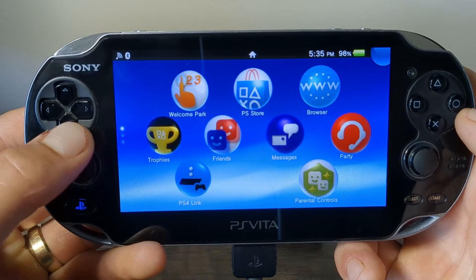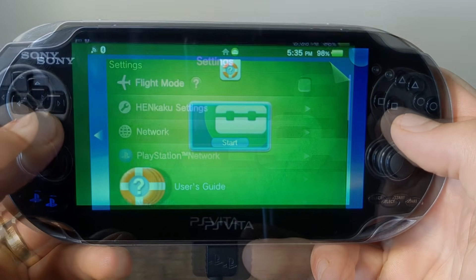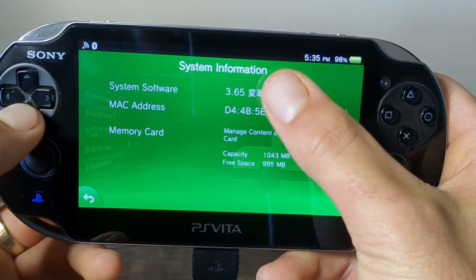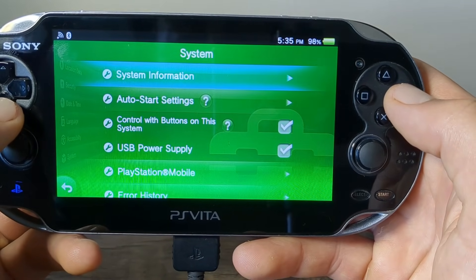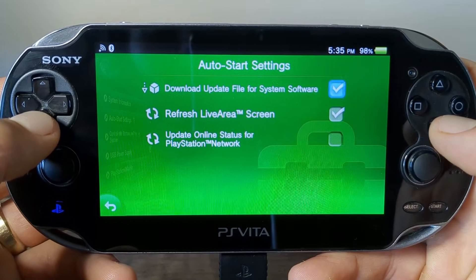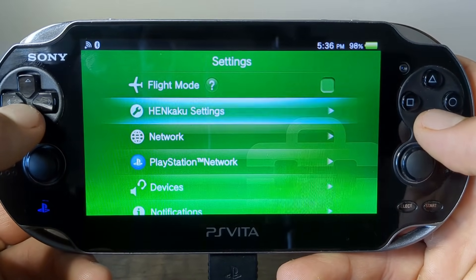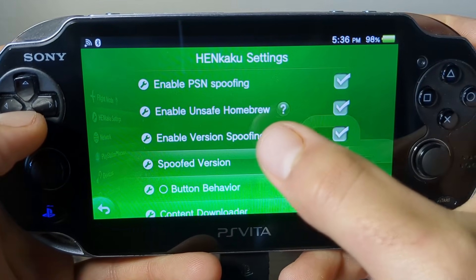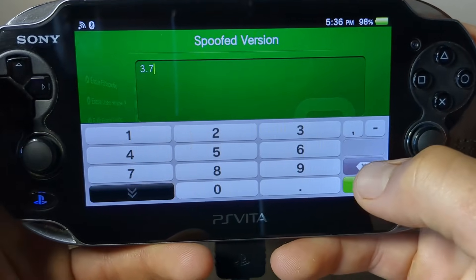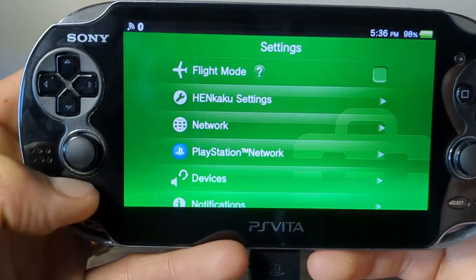Now we need to block system updates so it doesn't try to update back to 3.74. Go into System Settings, then all the way down to System. As you can see, you are now on 3.65. Select Auto Start Settings and make sure Download Update File for System Software is unchecked. Press back, and then go into HENkaku Settings. Double check that Enable PSN Spoofing and Enable Version Spoofing are enabled. Go down to Spoofed Version and set it to 3.74, then press Enter. Back out and close your settings.